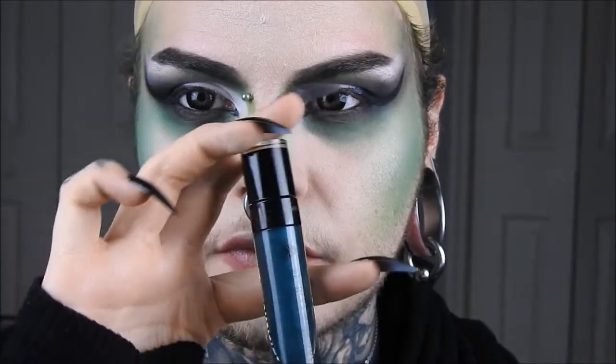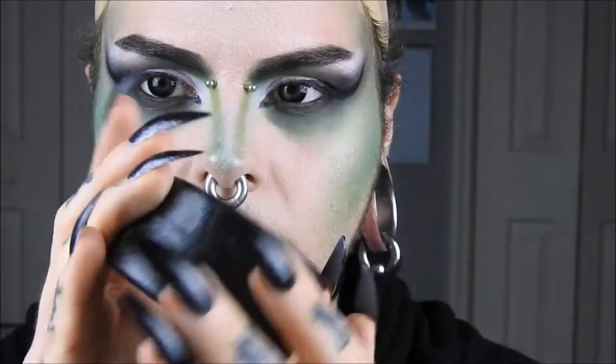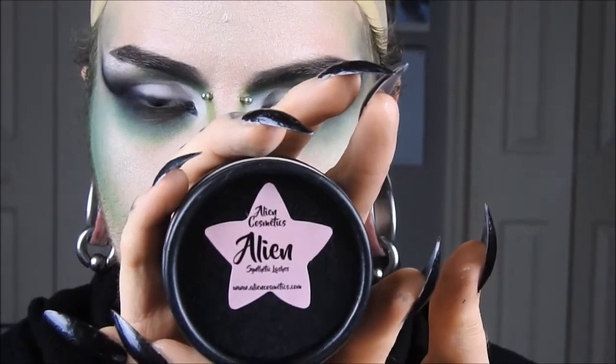Next I've got this Wet n Wild lipstick that's coincidentally called Emerald City, and I'm putting that on, then taking the shadows I had been using and putting them on. Then I've got Alien Cosmetics lashes in Alien. And then I'm just painting the old beard on — I almost forgot about my wig first.